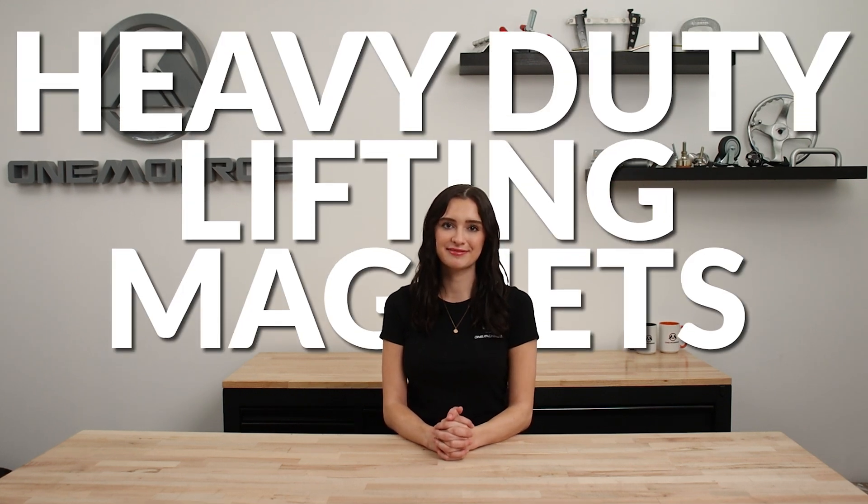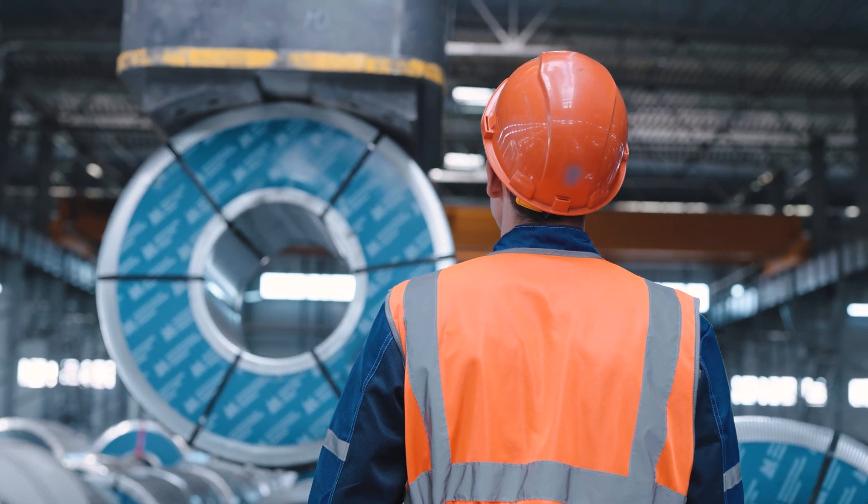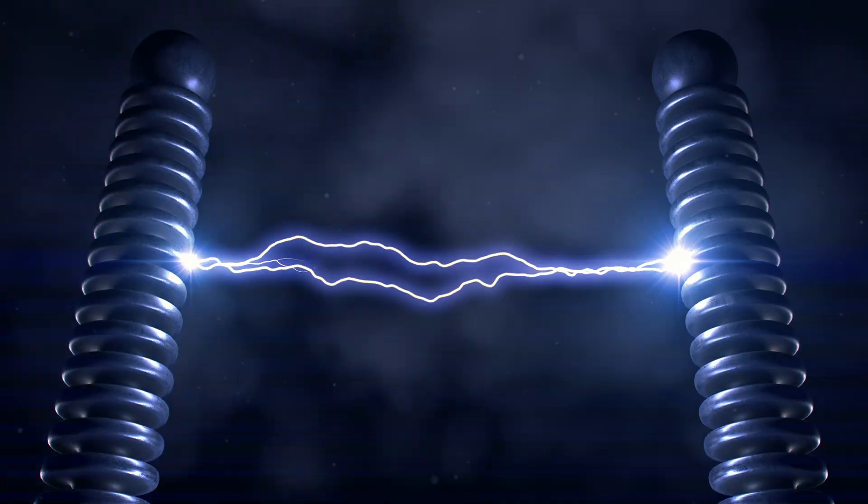Welcome back to another One Monroe Minute. Today we're going to be taking a look at heavy-duty lifting magnets. Electromagnet lifting magnets are essentially powerful electromagnets. They consist of a wire coil wrapped around a core, typically made of iron. When an electrical current is passed through the coil, it generates a strong magnetic field around the core.